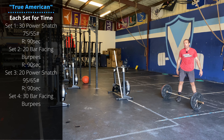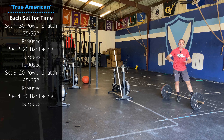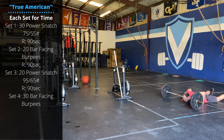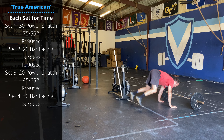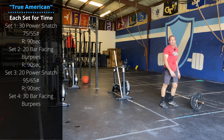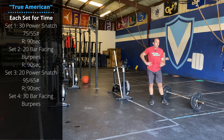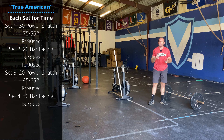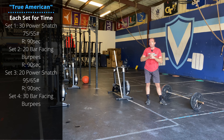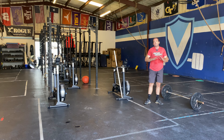Then you're going to go 20 bar facing burpees for time. Go all out on these guys. Try to avoid the step down, step up burpee. Do a jump back, a diagonal jump forward, into a jump over the bar. As you turn, as soon as your feet hit the ground on the other side, you're already dropping down into your next rep. 20 reps — go 100% on that. You'll have another 90 seconds rest.